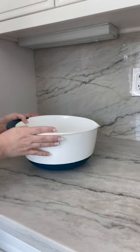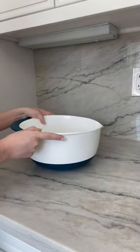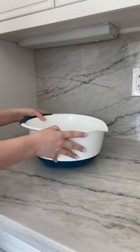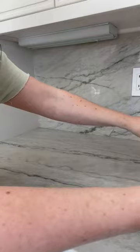My family uses this for popcorn and also for mixing together cookies or tossing large salads. It has a grip on the side so it's really easy if you're having to tilt something, and it's really grippy on the countertop, which I really like.